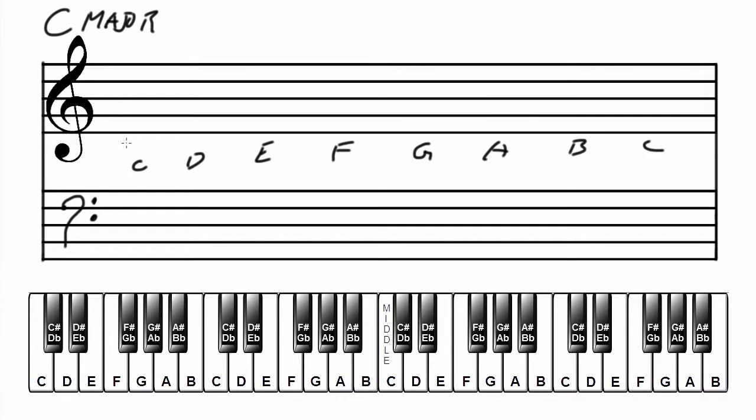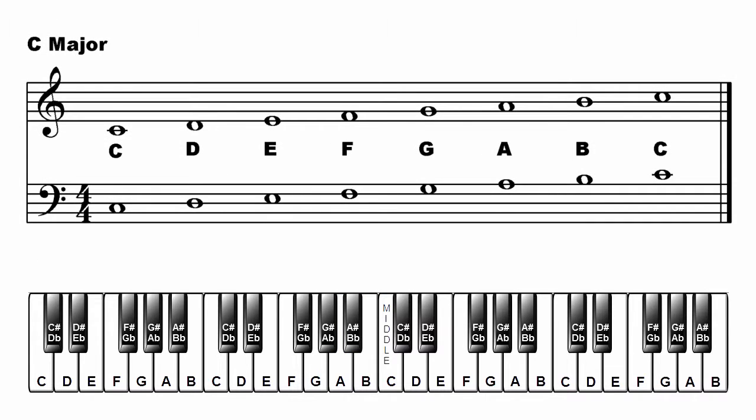Write the major scale in treble clef: C, D, E, F, G, A, B, C. Now in the bass clef: C, D, E, F, G, A, B, C. That's C major.